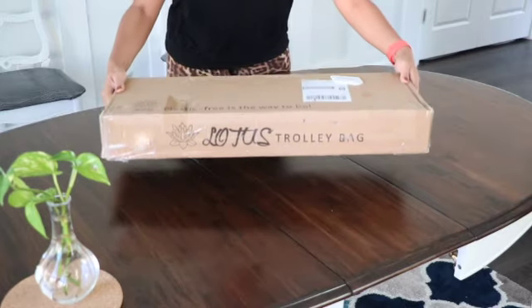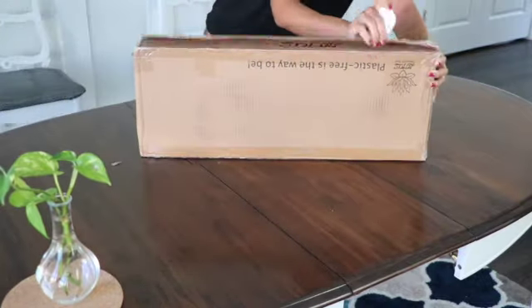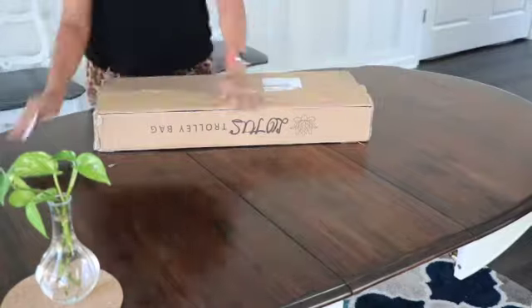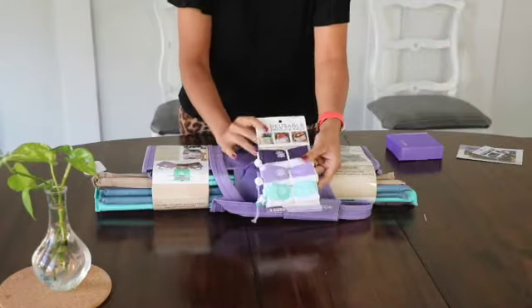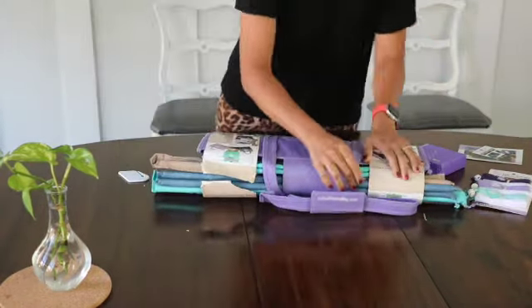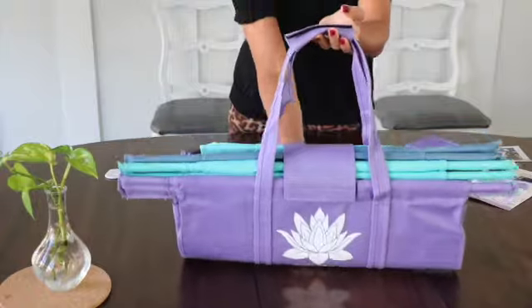Hi guys, in today's video I'm going to unbox and give you a genuine review about Lotus reusable trolley bags. If you like this product and want to buy, I'll link it in the description below with a 10% discount code. This product was sent to me for free by Lotus, but they want me to review and test the product, and I'm really happy with it so far.